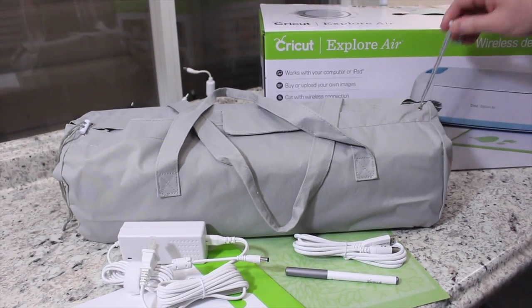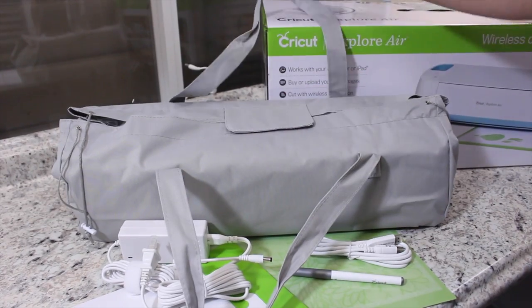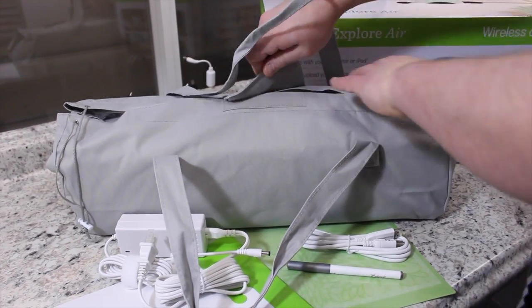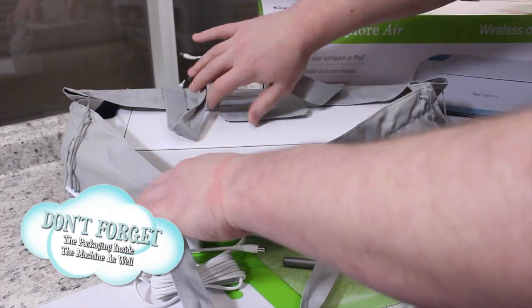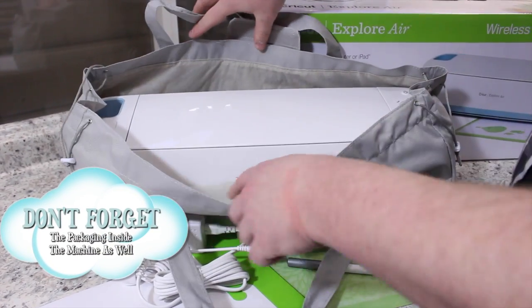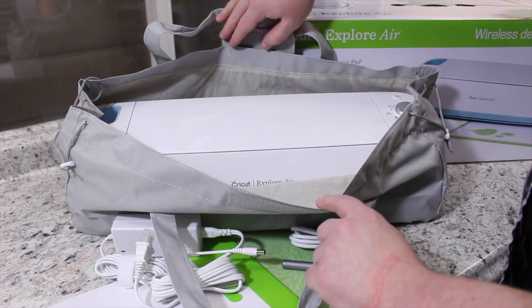Your machine comes in a nice carrying bag, which is a very nice feature so you can carry it to crops and other events. Just remove the material inside and the machine is right in there. Let's go ahead and get the machine out and I'll show you the initial setup.